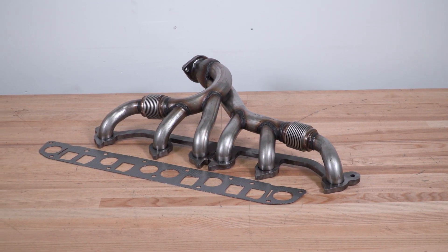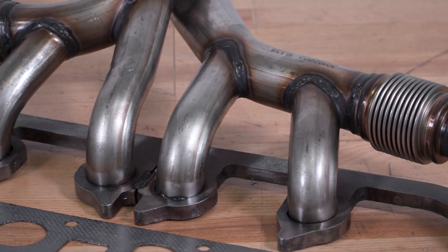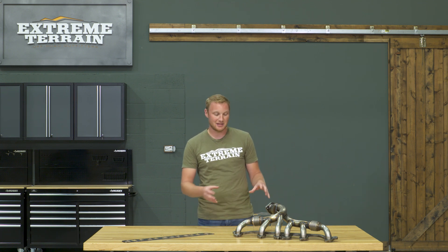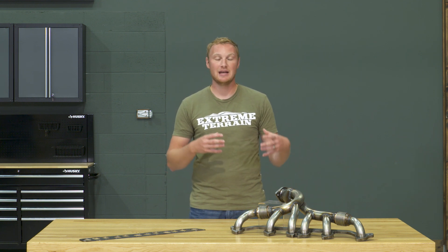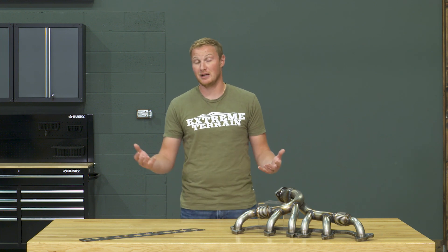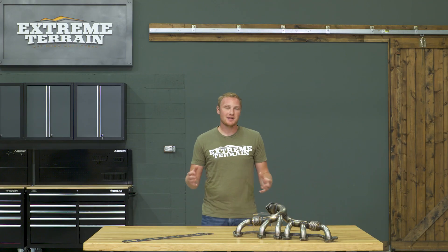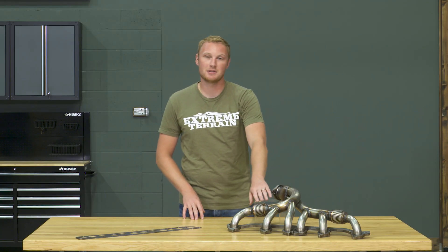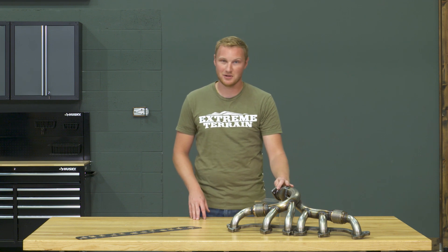From a price perspective, I do think this is going to be pretty fairly priced. There are going to be some other manifolds out there that have flex joints like this that may be a little bit less money. Some of those are not going to include your gasket, so you do have to keep that in mind. But even ones that do include the gasket, they might be a little bit of a thinner material, not as well-finished, some of the welds might not be as strong or have quite as much penetration, just creating weak spots where you can end up with issues down the line. So I do think that for the price, you're getting a very high-quality exhaust manifold.